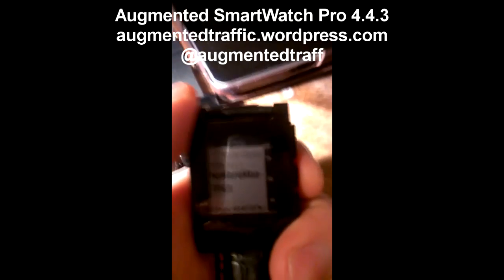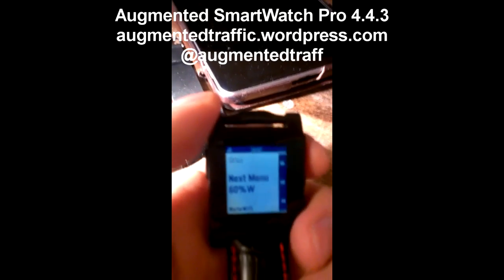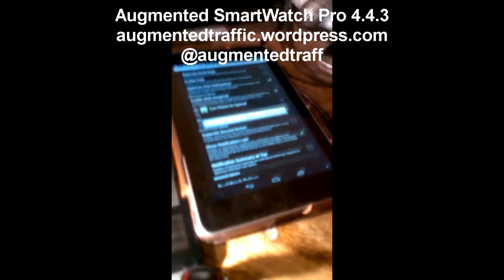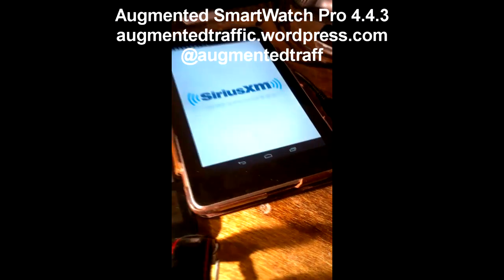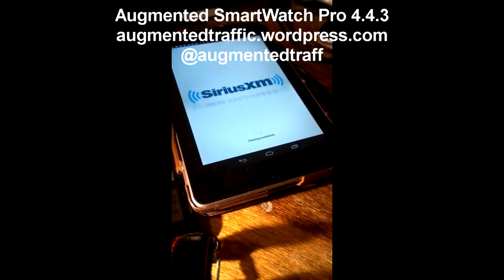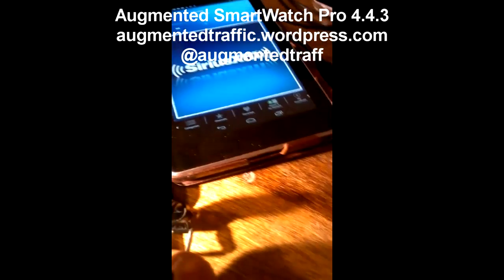I'm going to show you now a couple of other features. By the way, the canned SMS message you saw does not use Tasker at all, but these ones I'm going to show you do. The first one is Sirius. I have it set up on my Nexus 7 — I just press the button once. It turns on automatically and goes right into the Sirius app. Sirius is set to play the last station played, so I'll give it a few seconds to start streaming, checking credentials, and then boom — there we go.